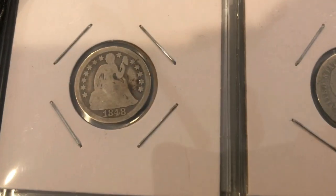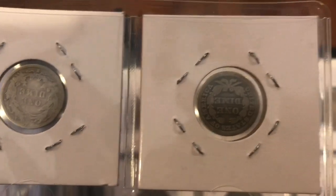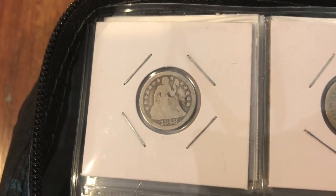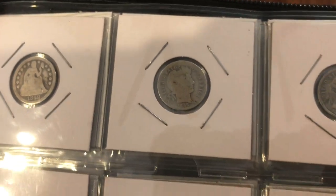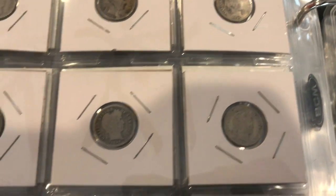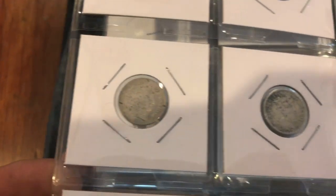After that we've got a 1848 dime — Seated Liberty — not in great shape but you can still make out the date and stars, so it's not that bad. Then it's a good amount of Barber dimes, nothing really special here again, but still they're cool coins.